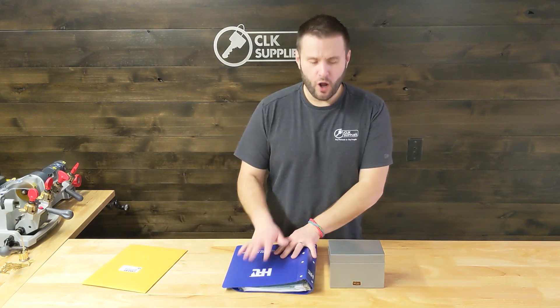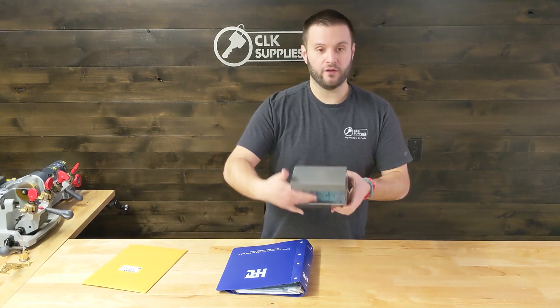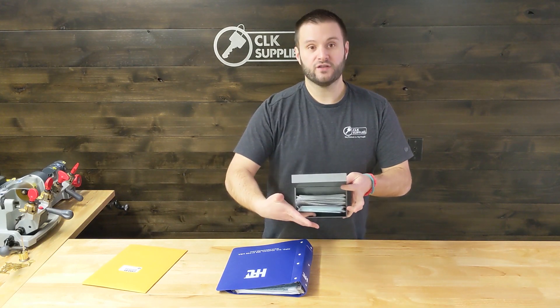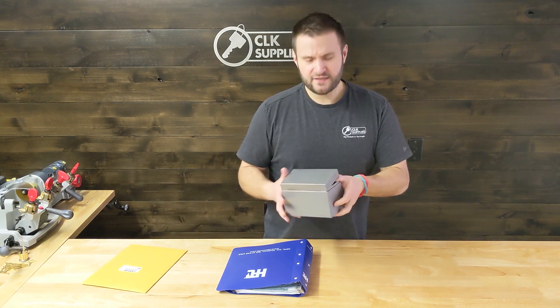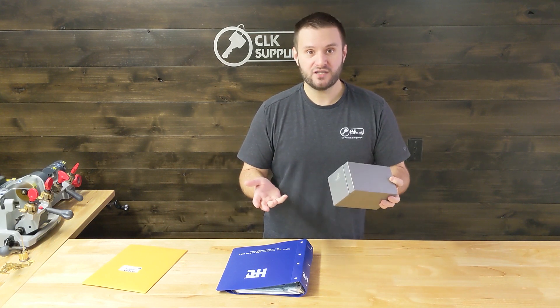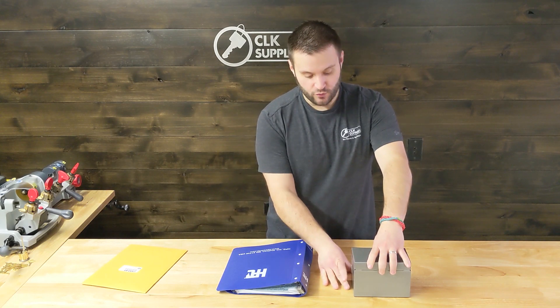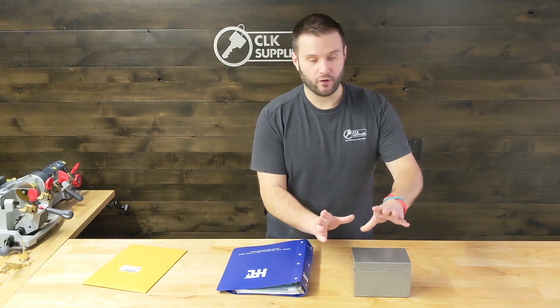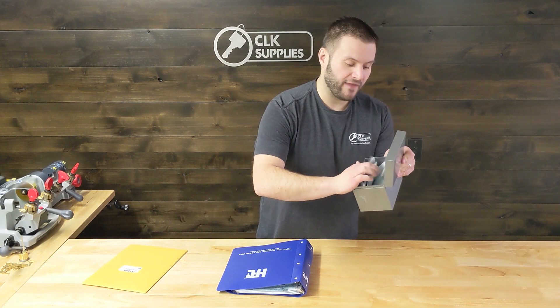The other common option for storing code cards is a little metal index card holder like this. The cards fit in here really nicely. The benefit of a box like this is that it's really compact — especially in a van situation. A lot of guys will mount it and screw it down to the workbench right next to their machine, so it's not going to go flying. It's easy to open up and thumb through to find the card you want.